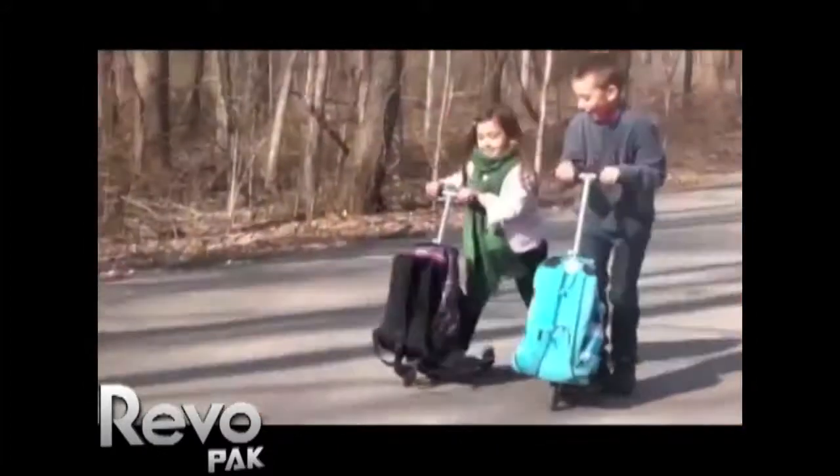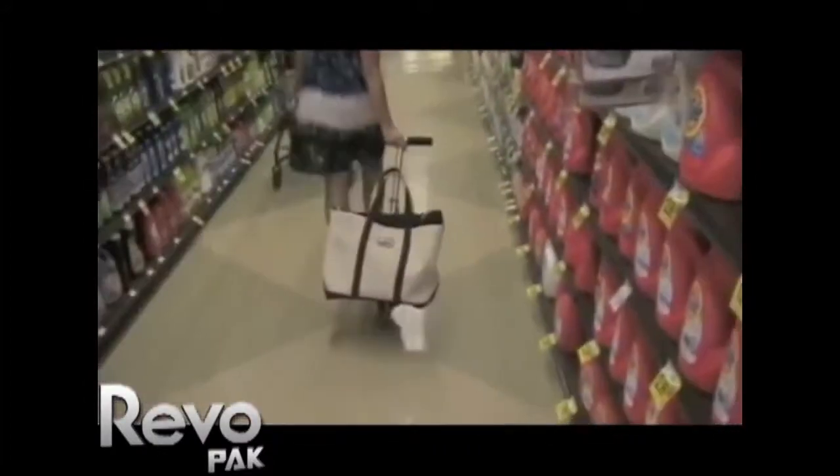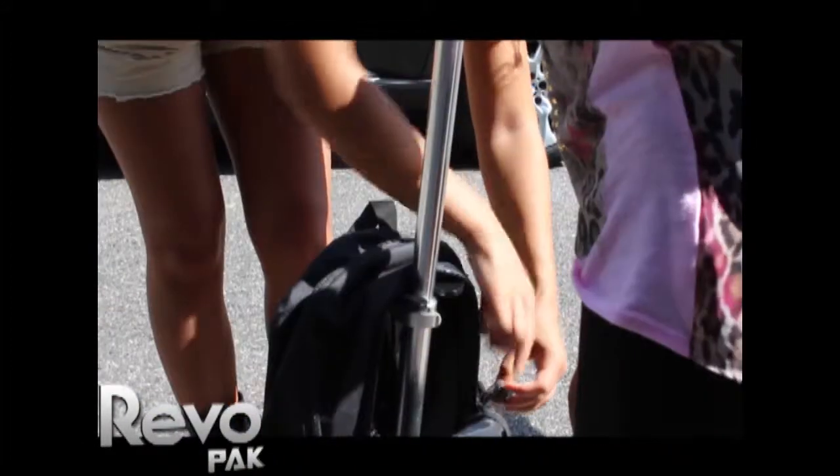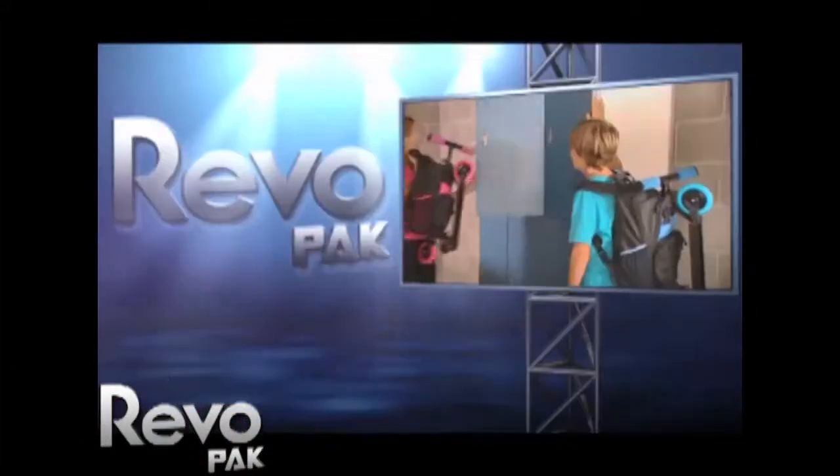Wear it, ride it, pull it. Ride to class and get there three times faster. Your scooter easily attaches and folds up and stores away inside the RevoPak.